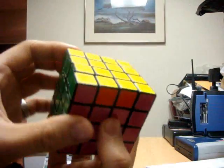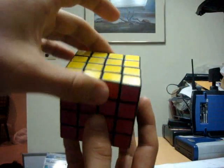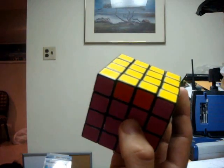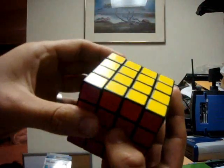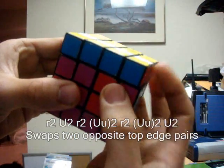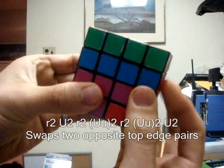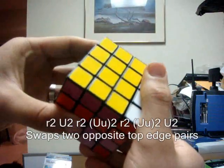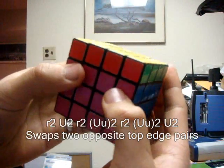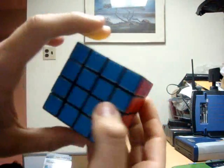So this goes on the green side and this goes on the blue side, so we'll flip it 180 degrees. Now you'll see that the two top edge pairs have been flip-flopped — this goes on the red side and this goes on the purple side. The algorithm to flip-flop these two edge pairs is: inside right face 180 degrees, up face 180 degrees, inside right face again 180 degrees, both up faces 180 degrees, inside right face 180 degrees, both up faces 180 degrees, and then rotate just the top face 180 degrees. If you completed that move correctly, you should have a completed cube.